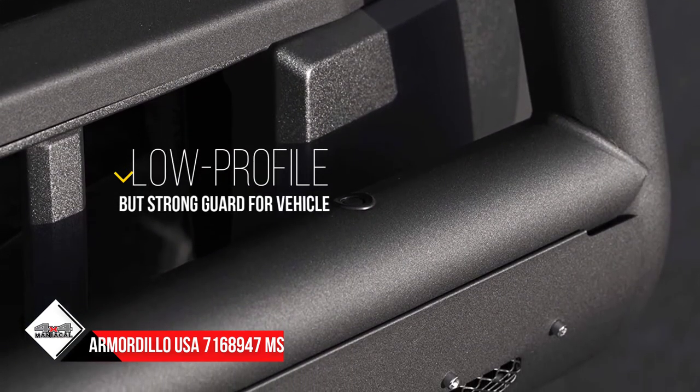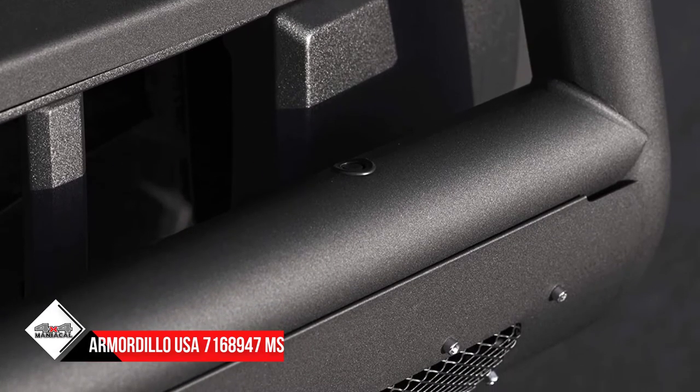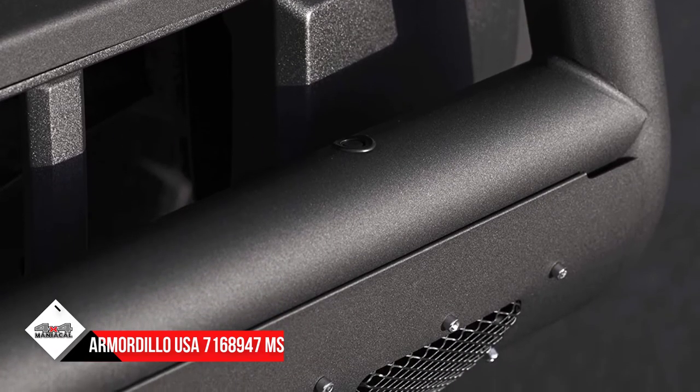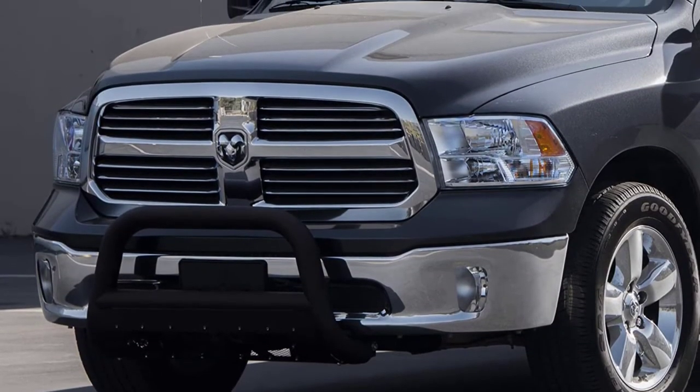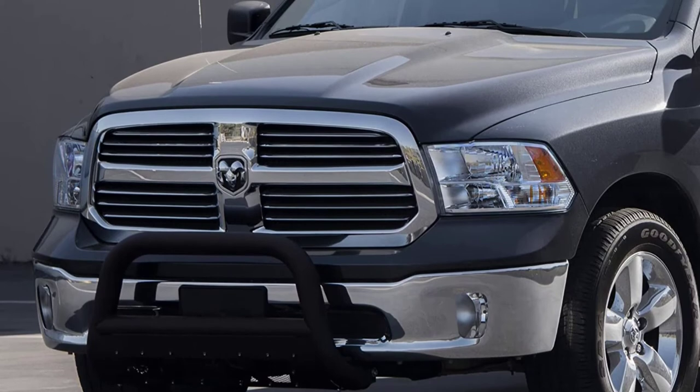It comes with a skid plate with a mesh design which enhances the appearance and doesn't block the airflow to the radiator. You'll also find pre-drilled holes for installing LED auxiliary lights.